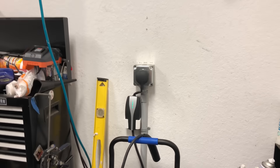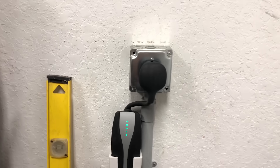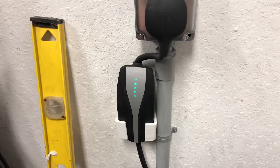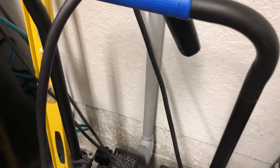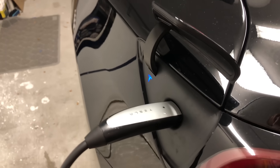We've got everything all nice and tidy in here, all plugged in and ready to go. What we're looking at is the 1450 adapter wall mobile connector and our conduit with that LB fitting down here that we picked up earlier. We're going to go ahead and plug this in and see what we get for charging speed.